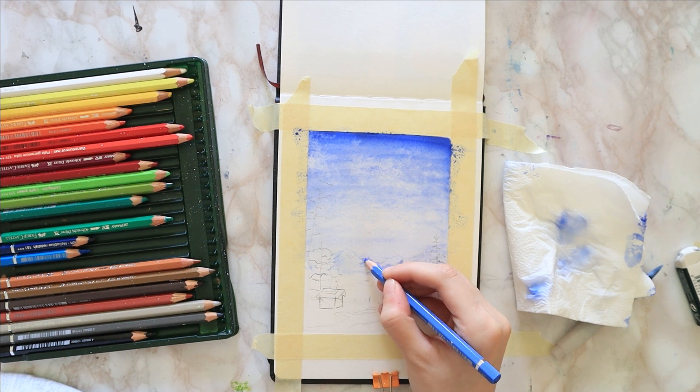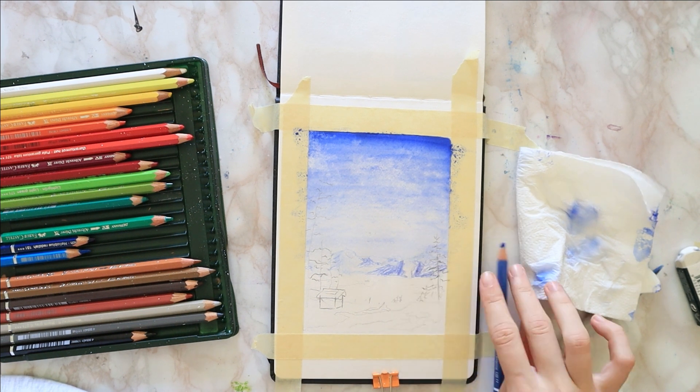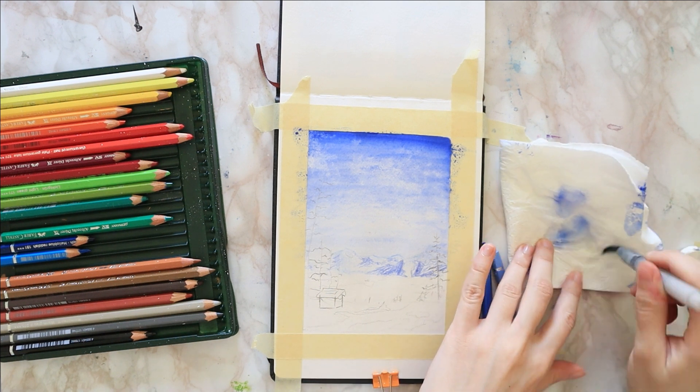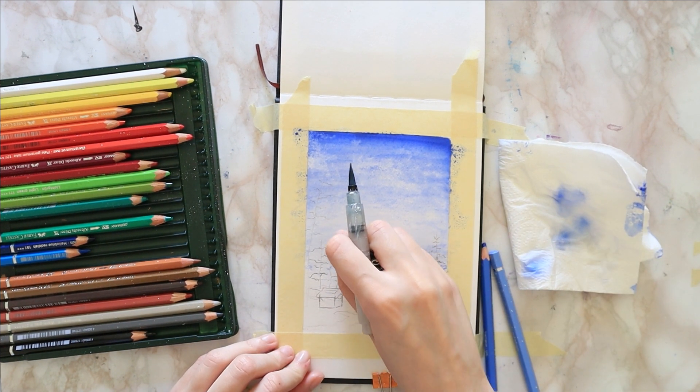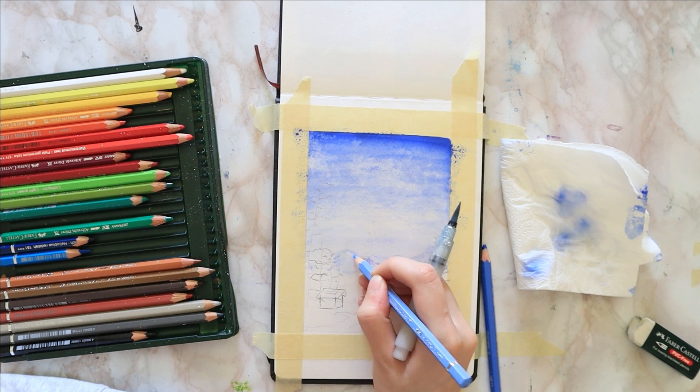You can obviously use any light and dark blue. I just chose these two because they look the most natural to me. They look best suited for landscapes, and that's why I usually opt to use them whenever I'm painting some nature sceneries.